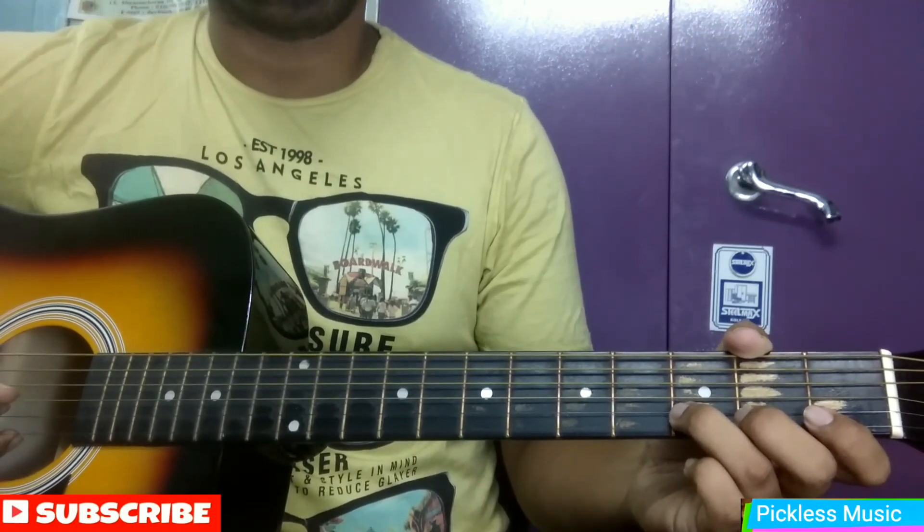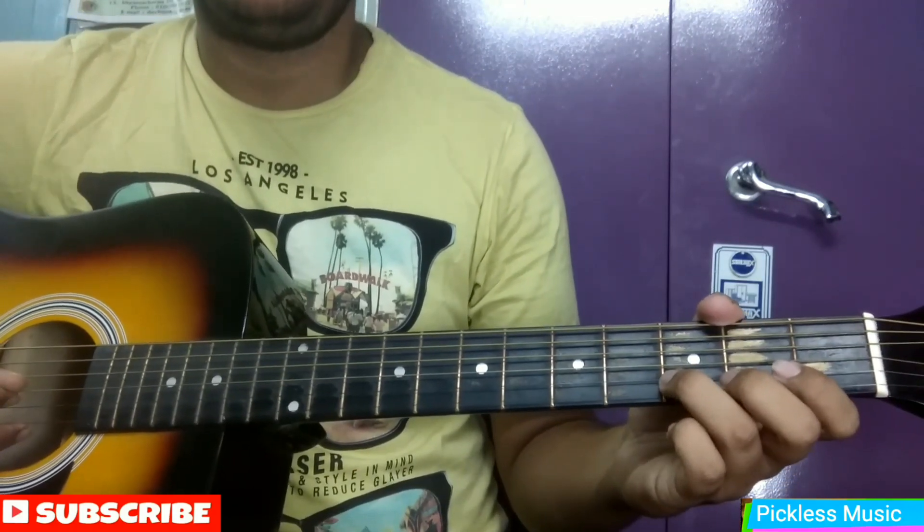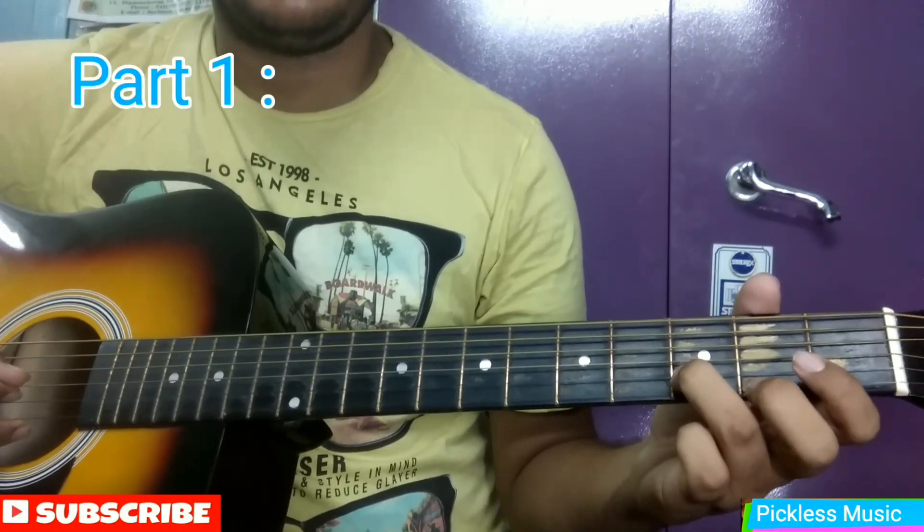We will break the intro into a number of parts. So let's learn the first part — the first part goes something like this.